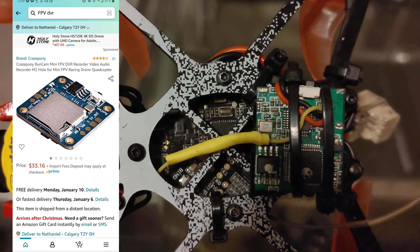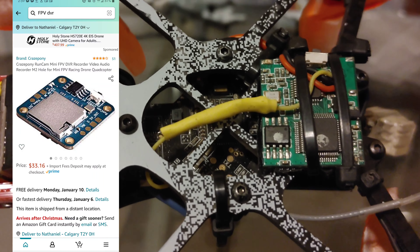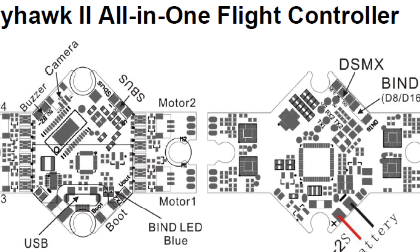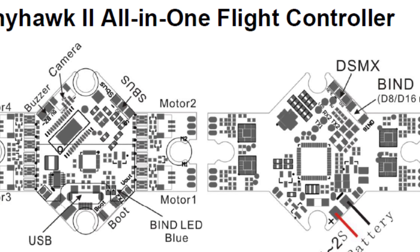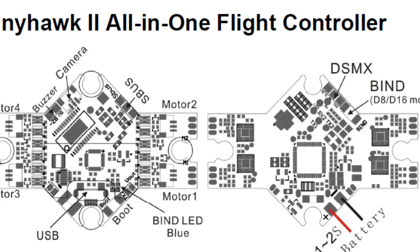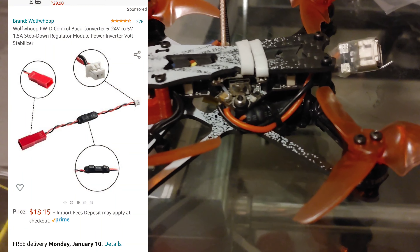Now most of them take a 5 volt input with a not insignificant input amperage. The problem with the Tiny Hawk board is it doesn't like feeding any external modules, so in order to solve this I ended up going and getting these buck converters off of Amazon.